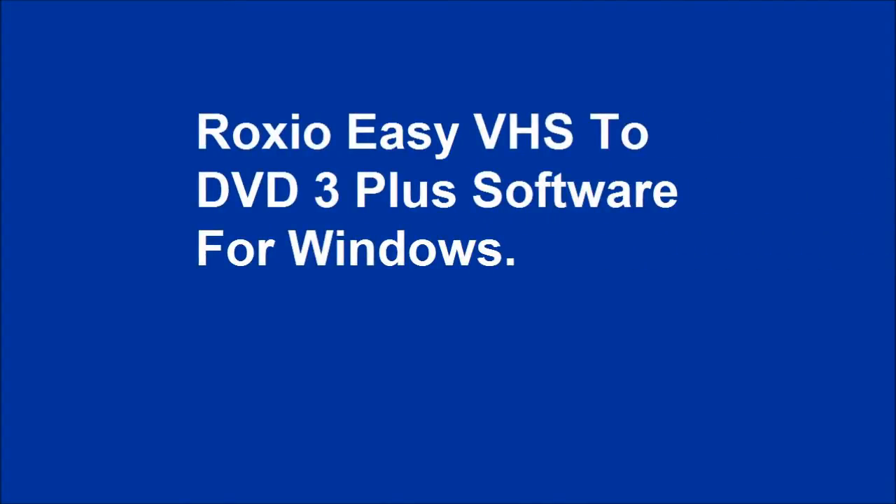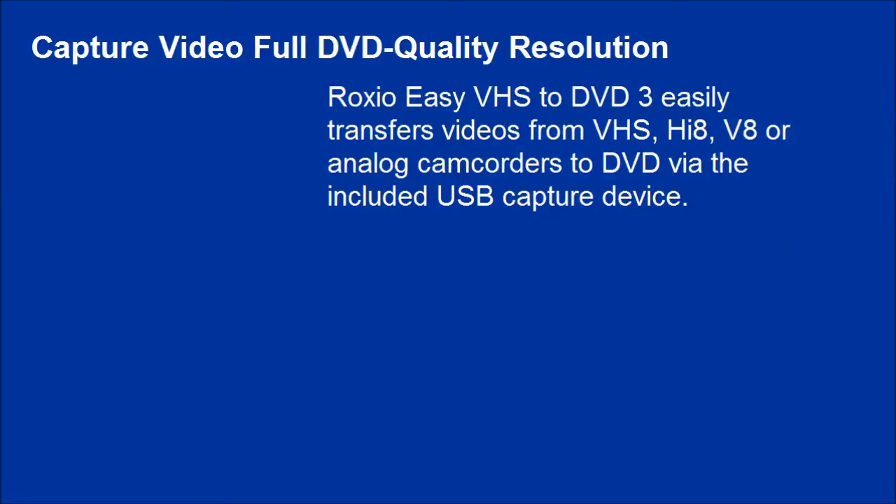Roxio Easy VHS to DVD 3 Plus Software for Windows. Capture video at full DVD quality resolution. Roxio Easy VHS to DVD 3 easily transfers videos from VHS, Hi8, V8, or analog camcorders to DVD via the included USB capture device.